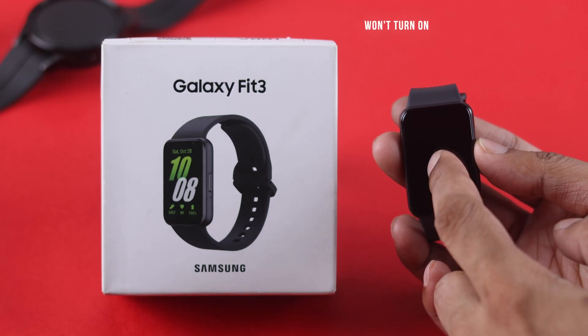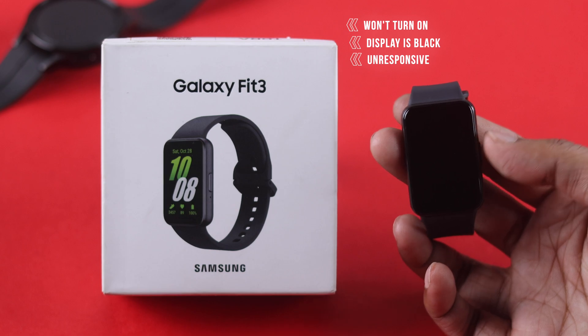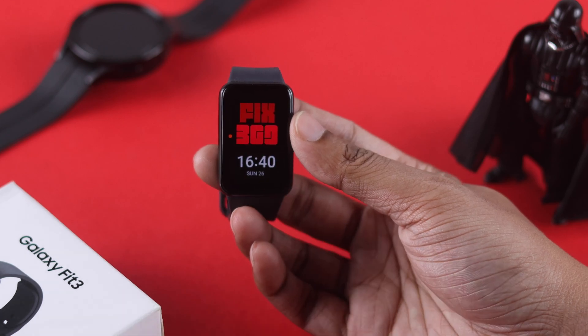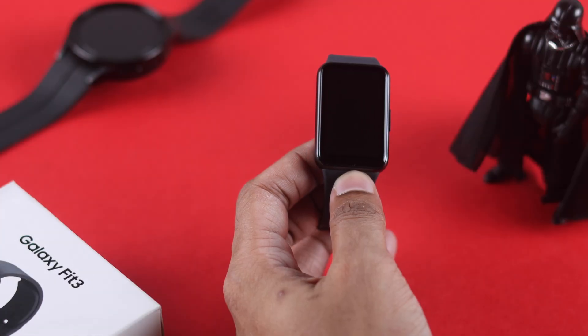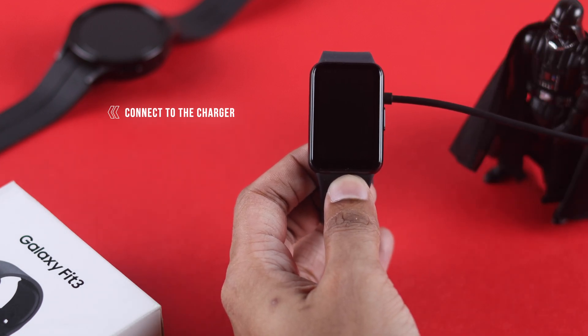If your Samsung Galaxy Fit 3 won't turn on, or just the display is black and unresponsive but you can still see the sensors working and feel it vibrate, then in this video I'll show you how to fix Galaxy Fit 3 black screen issues by following some simple steps. The first thing you should try is connecting your Fit 3 to the charger and see if the display comes on.